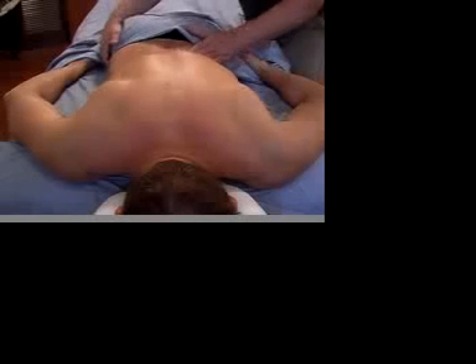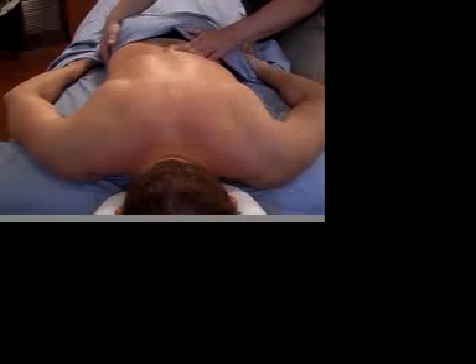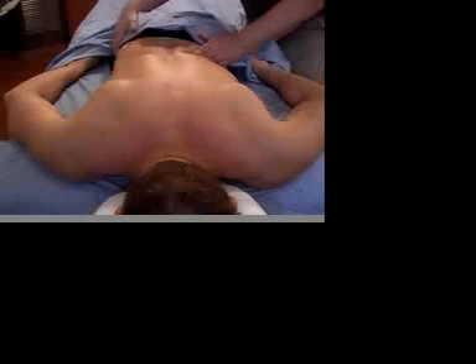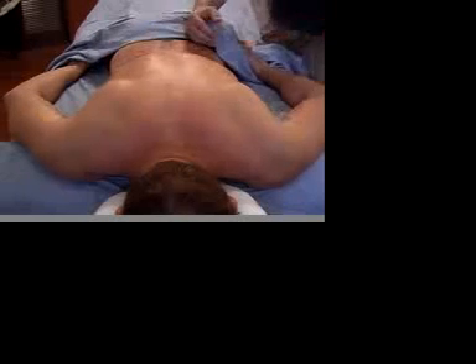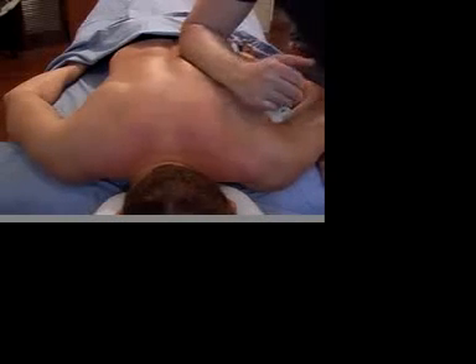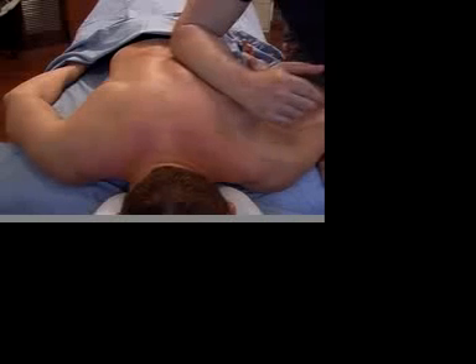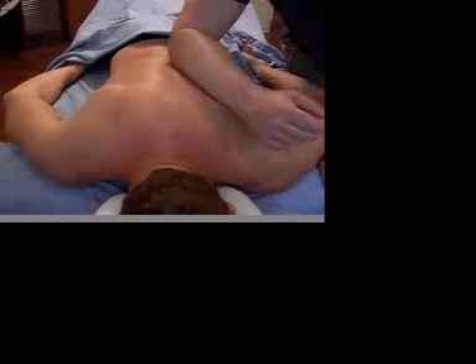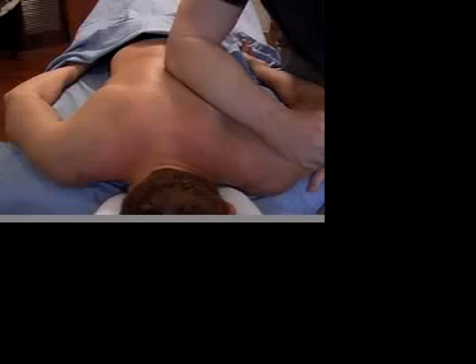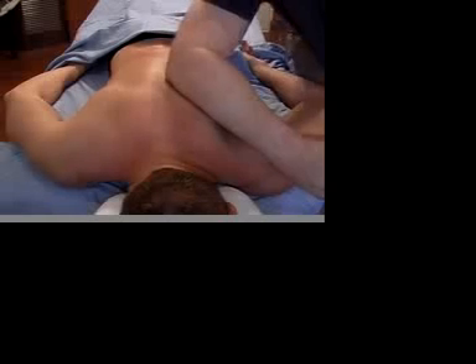Our bodies are three-dimensional, and deep tissue techniques allow us to go beyond the surface of the skin. Once we've addressed one side of the lumbars, we can move up the spine. Deep tissue is about slow, steady movement. This allows the tissue to relax, and the relaxation allows my arm to move forward. I'm mindful to keep the weight of my arm on his muscles and tissue, not in the vertebra.